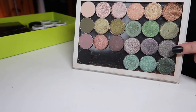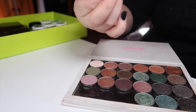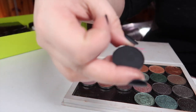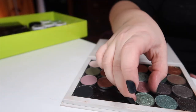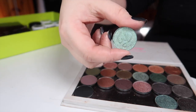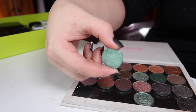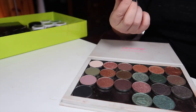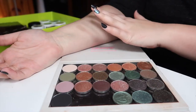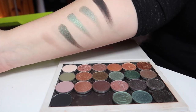Let's jump into the last row: the first black shadow is Let's Do It from Color Pop — a nice matte black. Next is Sago from Divina. Next is Queen of Mean from Look-See. And last but not least I have Page from Look-See. That's the last row all swatched out.